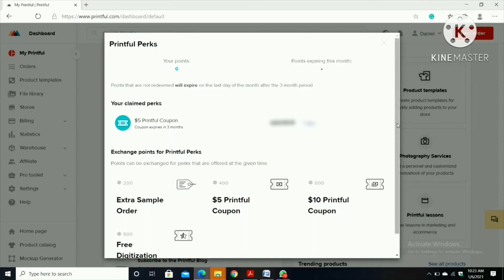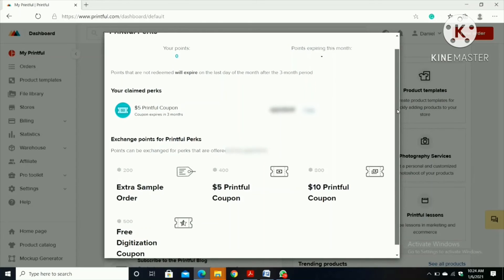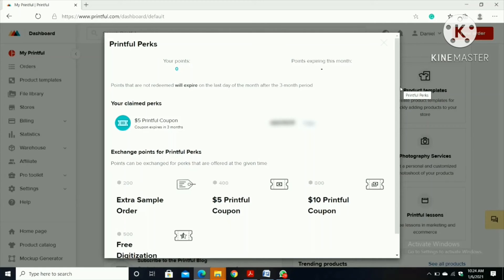When you click 'Free Perks' you can see coupons. I bought a coupon for 400 points and got a five-dollar coupon from Printful. So whenever I buy a product I can copy this link and put it in — if a product is ten dollars, five dollars will be deducted, and I'll still get my profit as well.